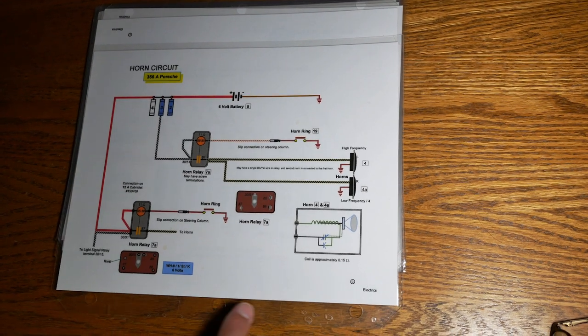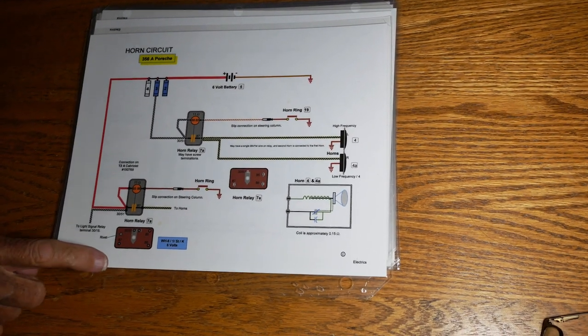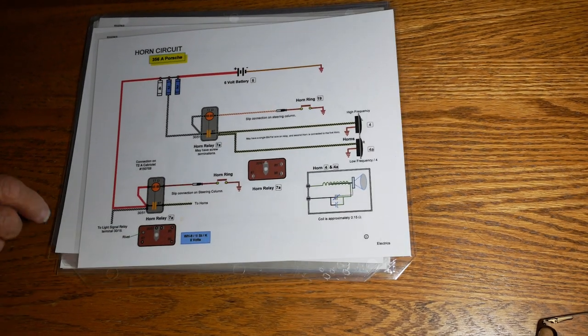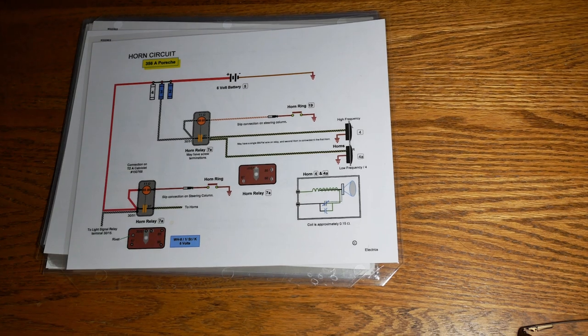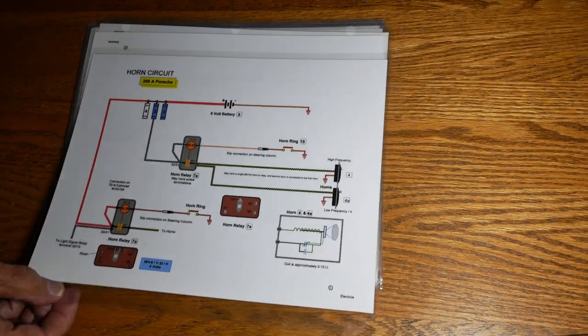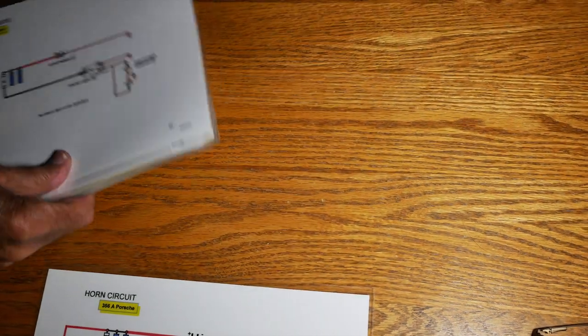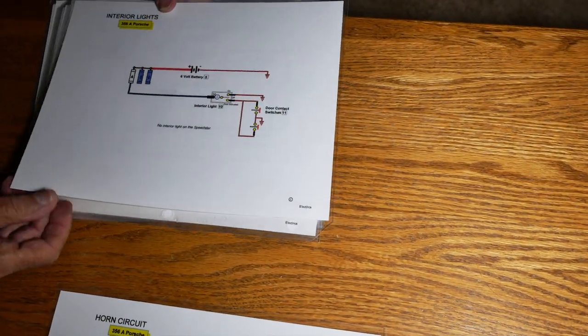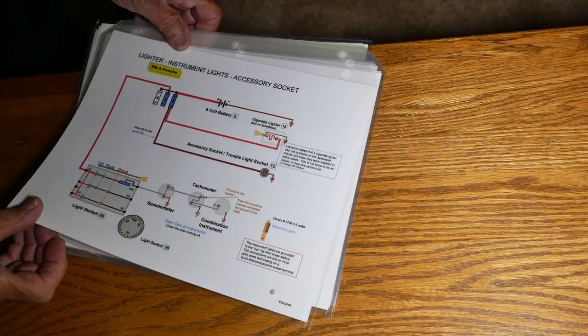There were two different styles, and what's neat is it shows the back of the relay. You can also see the turn signals, interior lights, and instrument lights — all of it in there.